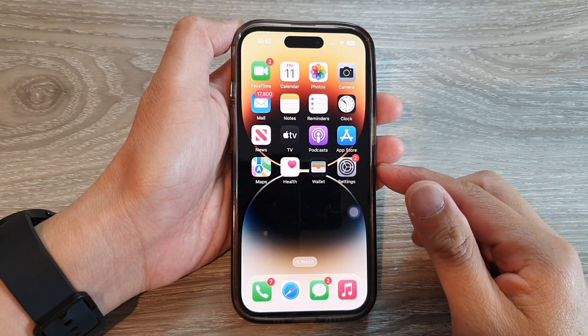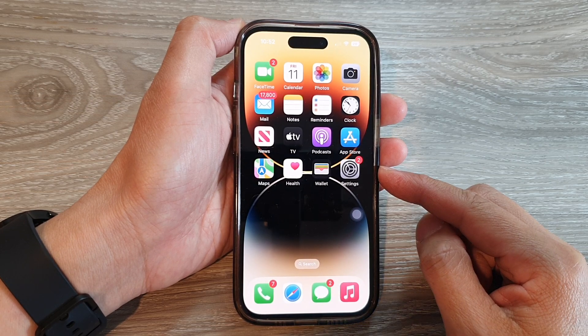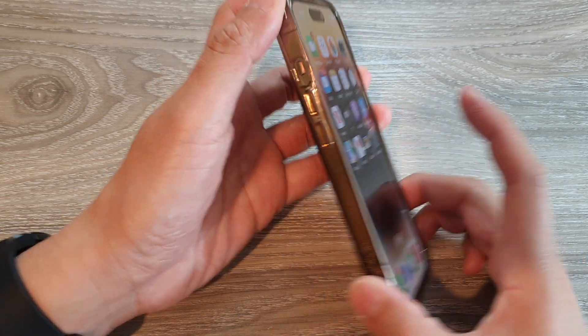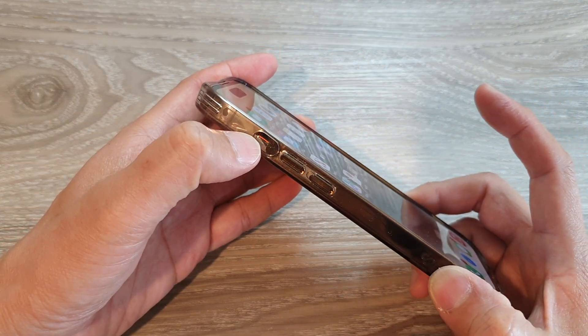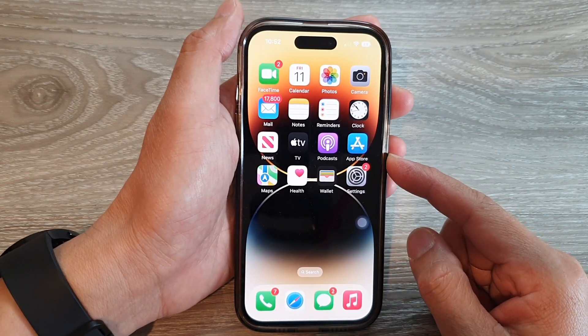Hey guys, in this video we're going to take a look at how you can mute or unmute your iPhone without the silence key on the iPhone running iOS 16.